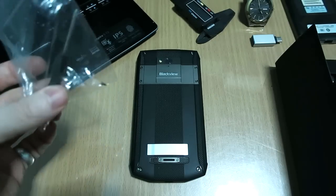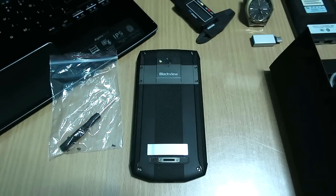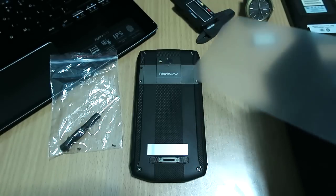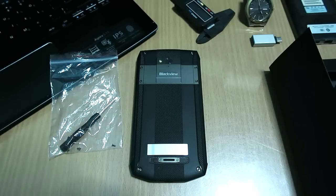They also include four little screws in case you lose one. They also include headphones in the box, an OTG cable, a little get started manual, and an extra screen guard. There was already one on the phone when it came.